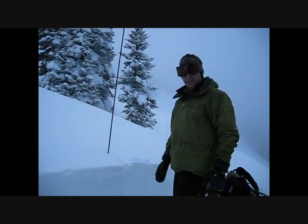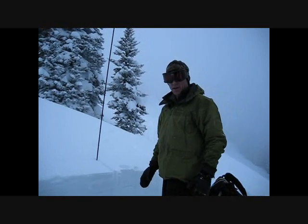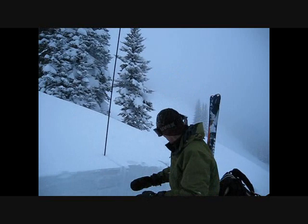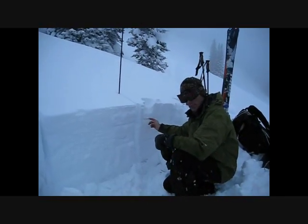Here we are on top of Lionhead Ski Hill, and we've been seeing a lot of fractures that propagate in our stability tests. What we've got: we've got some new snow up here, and then we actually have a layer of surface hoar.